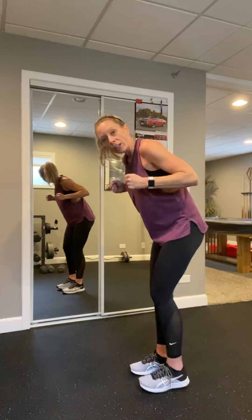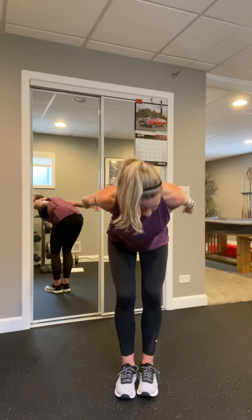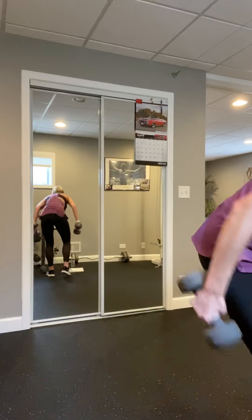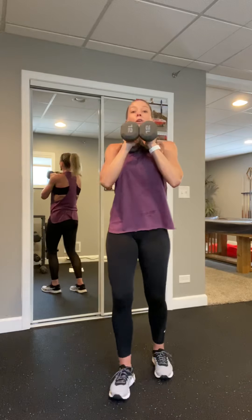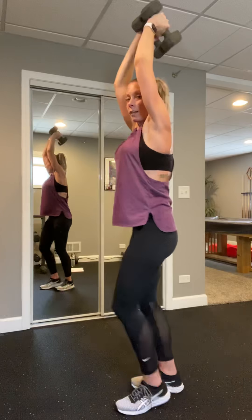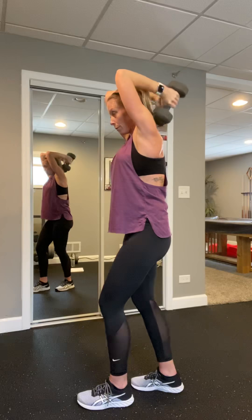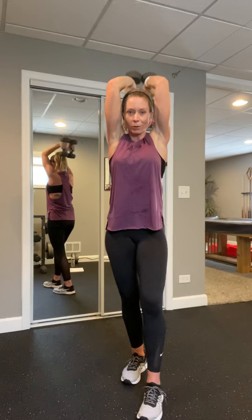We're gonna do an alternating single arm burpee — or any cardio that you'd like if you don't feel comfortable. Three, two, one, let's go. Slow or fast — up to you. Keep those hips square, send those legs back. Four more — four, three, two, last one. Yes, you did it — walk it out. Three sets done.